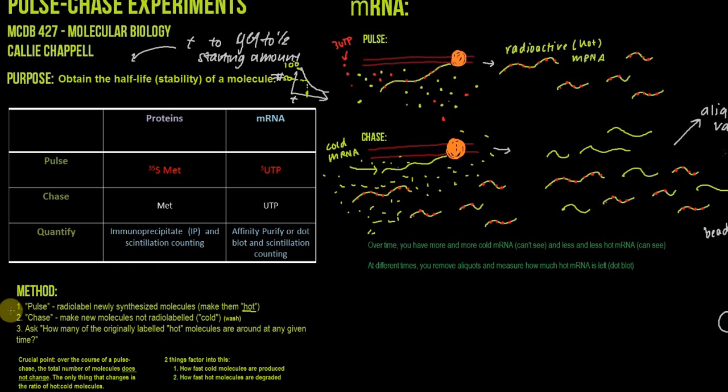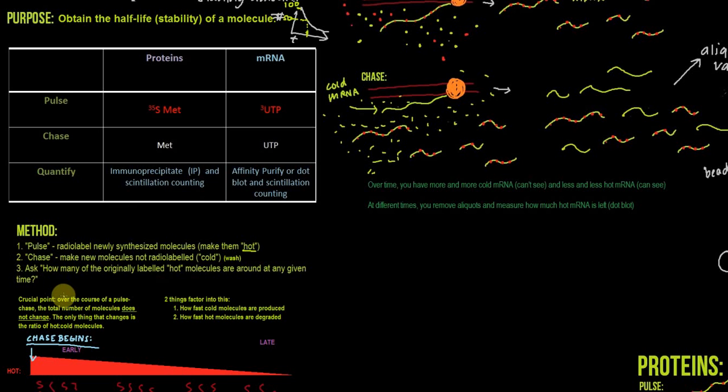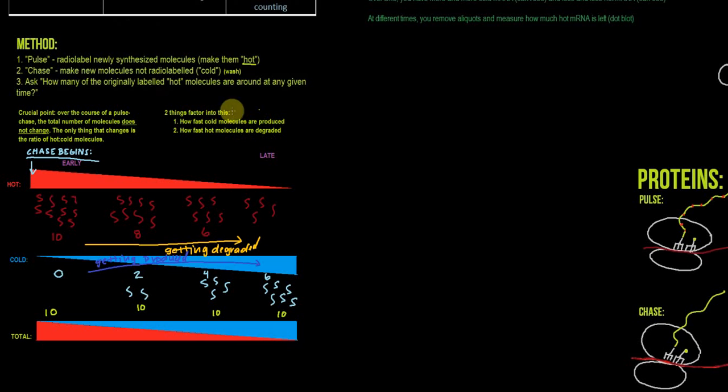After we do the pulse with something that's hot, we chase it with something that's cold — we make new molecules that are not radiolabeled, usually by washing away the radioactive precursor so new molecules are not radioactive. Then we ask how many of the originally labeled hot molecules are around at any given time in proportion to the total. A crucial point is that over the course of the chase, the total number of molecules doesn't change. The only thing that changes is the ratio of hot to cold molecules. Two things factor into that ratio: first, how fast cold molecules are produced — the same rate as hot molecules were produced — and second, how fast the hot molecules get degraded.